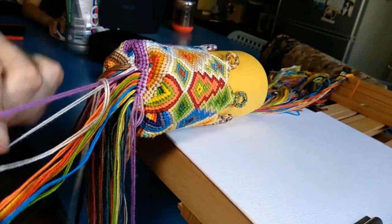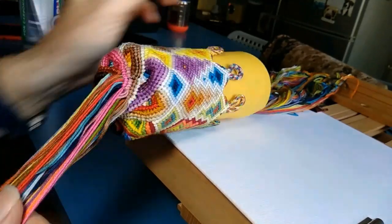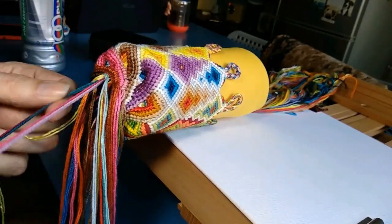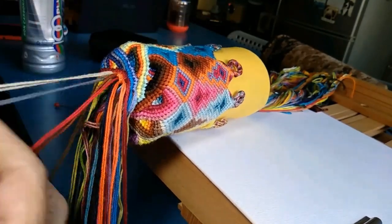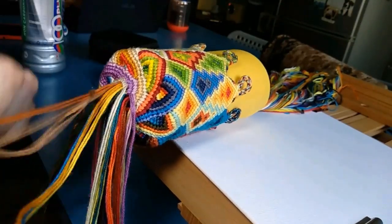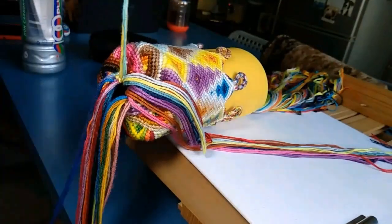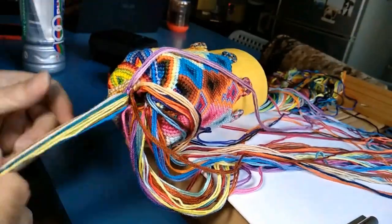I'm sure there's probably going to be a lot of questions — I'd be more than willing to try to answer them. Maybe together we'll figure this whole thing out, get a way of actually mapping how to do this. And here we go, starting to really pull the strings through.